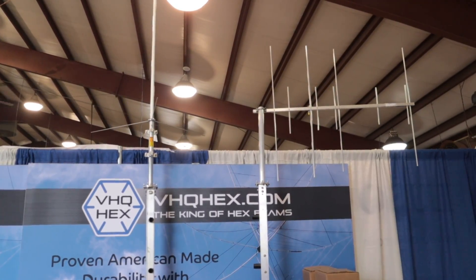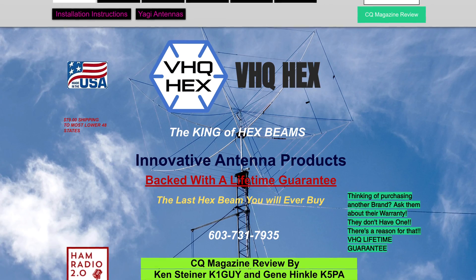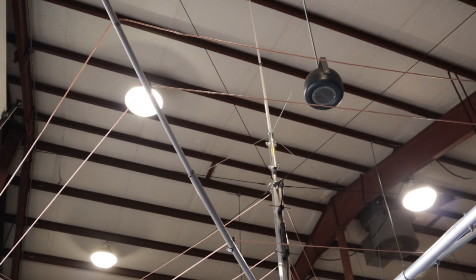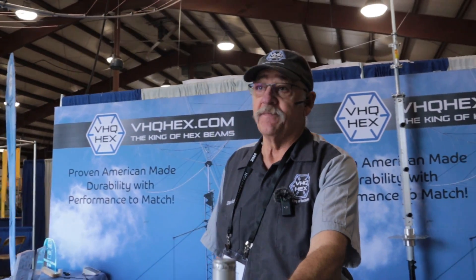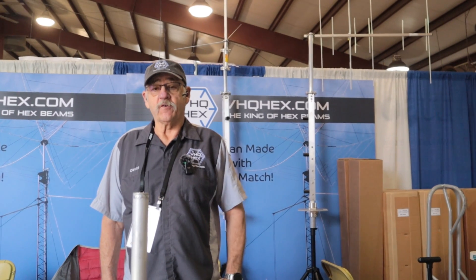A lot of people want them. They've only been available for a couple of months now and they're on my website, but I think a lot of people don't really know about it yet. I've actually sold Hexes to people who said they weren't going to buy a Hex, but now that they see the ability to put a 2-meter/440 on top — it's basically a crossover sale.